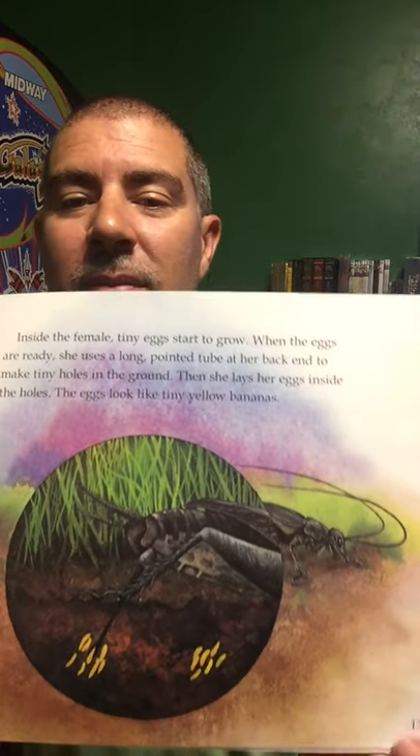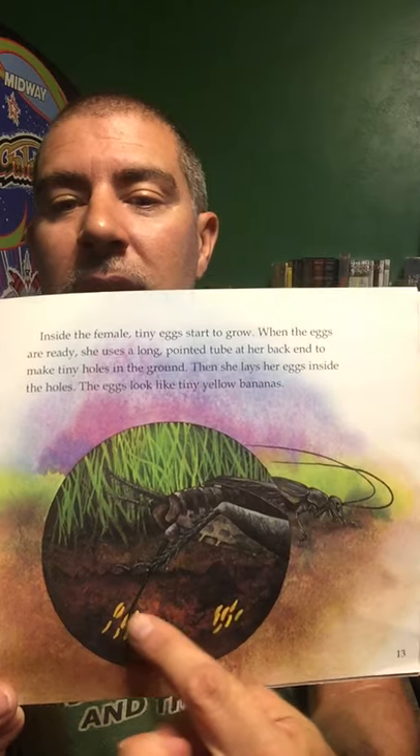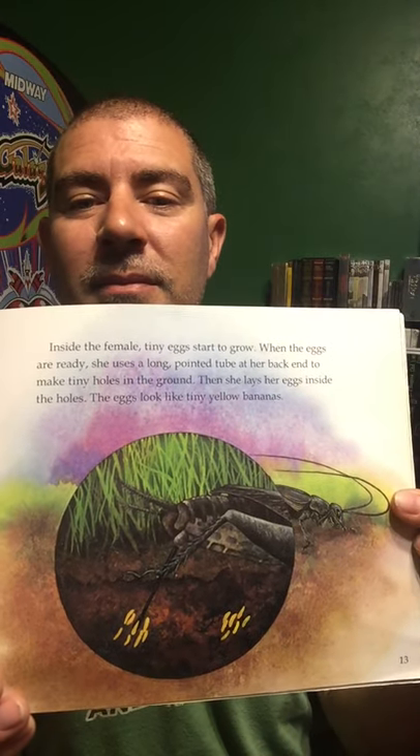Inside the female, tiny eggs start to grow. When the eggs are ready, she uses a long pointed tube at the back end to make tiny holes in the ground. She lays the eggs inside the holes. The eggs look like tiny yellow bananas. You can see them poking right down into the dirt.